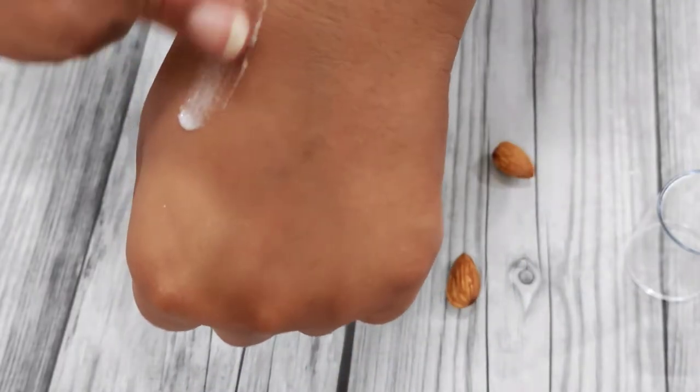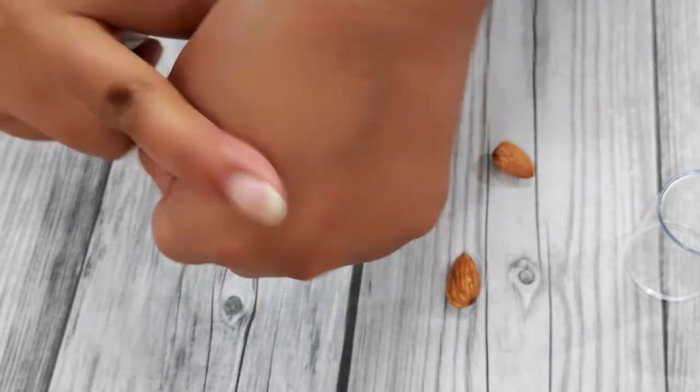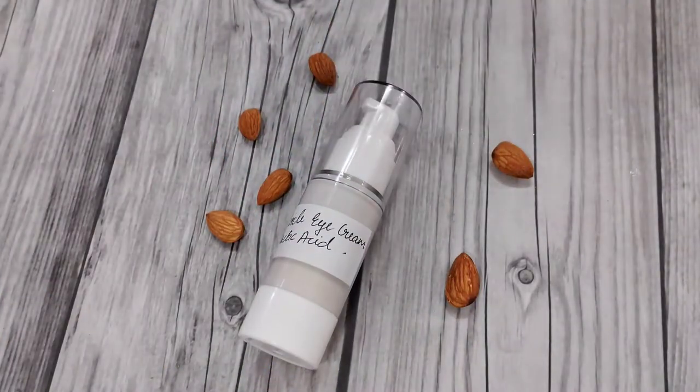This cream has a really amazing texture — there you go. The absorbency of this product is really amazing. So without any further ado, let's start making.